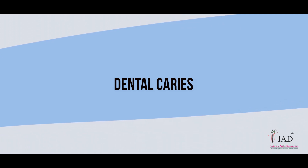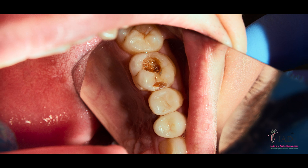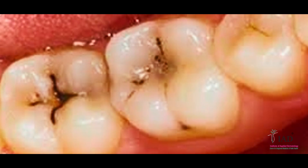The seventh and last bacterial entry point is dental caries. When it comes to dental caries, consult a dentist and take the required treatment such as root canal and dental filling.